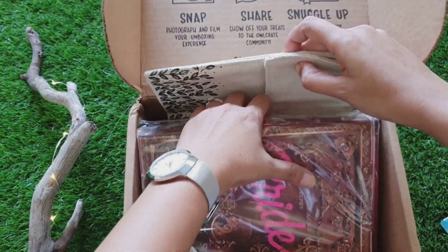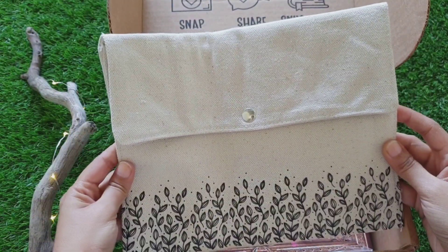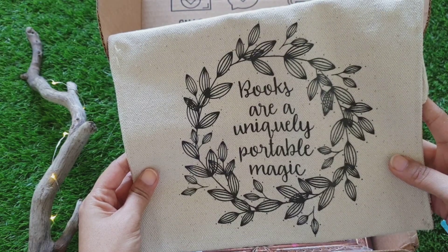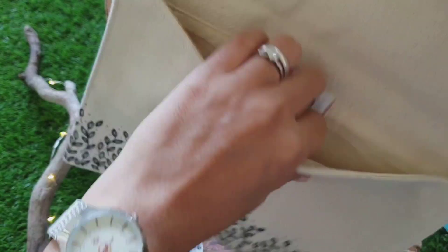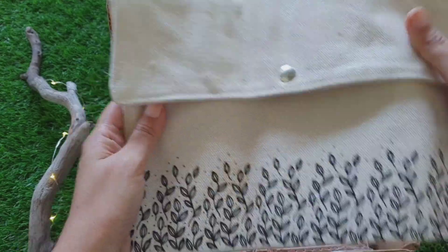I'm going to finish with all the merchandise first. So this is basically a canvas bag which has a really nice black print on it, and on the back it says 'Books are a uniquely portable magic.' From the inside it has white lining. It's pretty decent and the material is also very nice and thick.